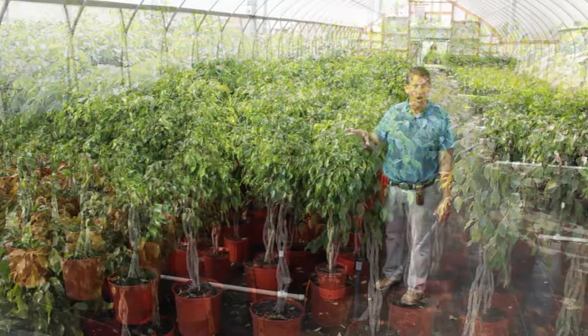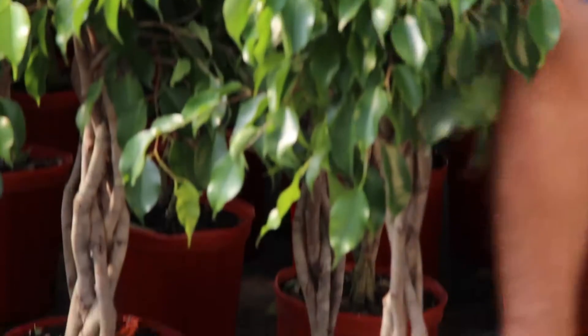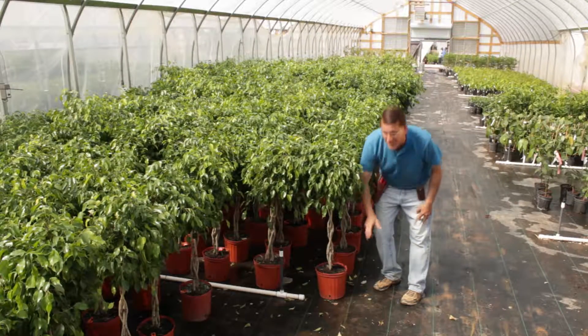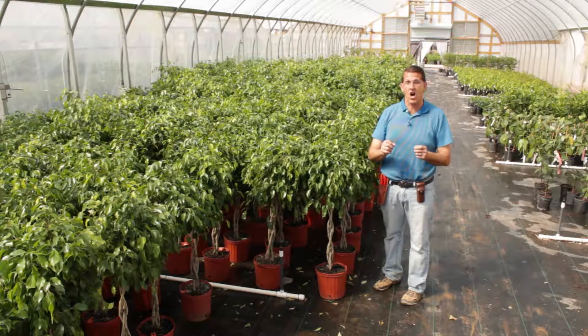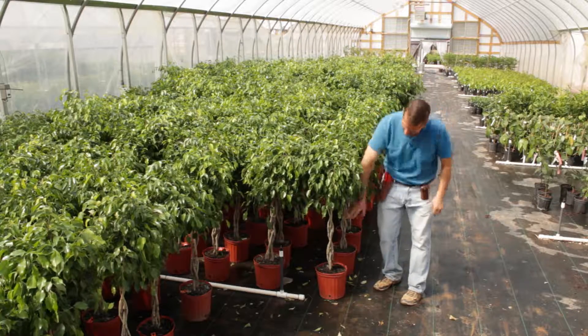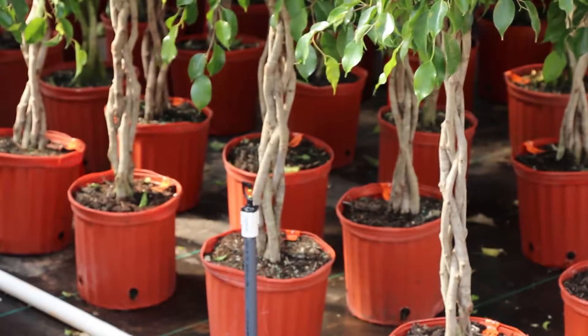What's unique about ours right here is that these are braided. The process was that they took four or five small little ficus trees when they were young, pushed them together in the roots, and then twisted them around a stick just to give you that very decorative ornamental feature.